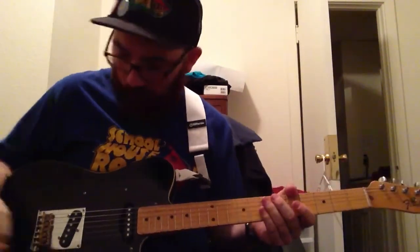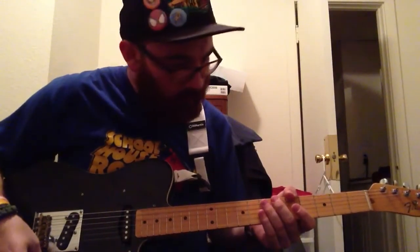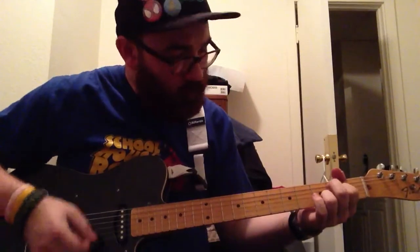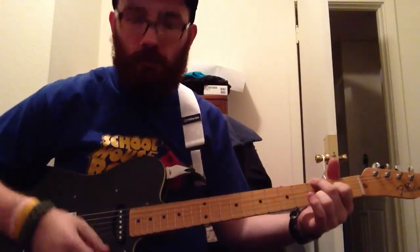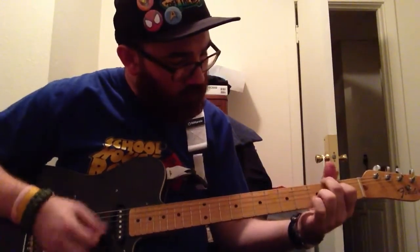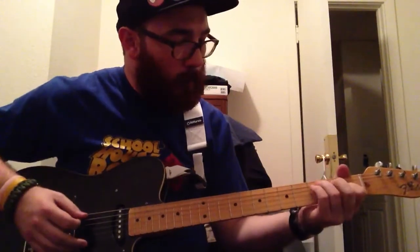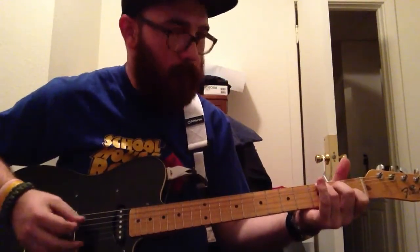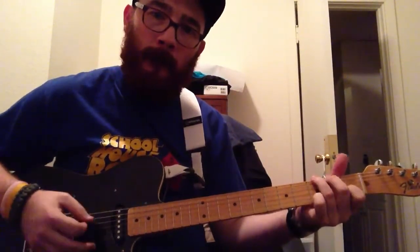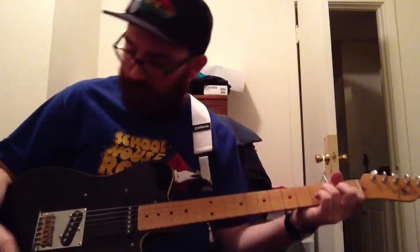As I said before, the pot's a little bit more linear, so if I want to switch into a clean and just roll down the volume — and that's that.